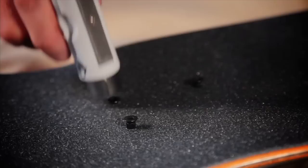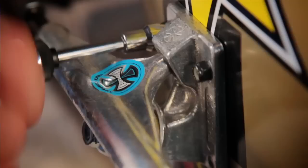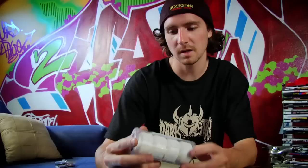I ride Independent trucks. I've been riding for over like 10 years — these things are the best. I ride a little bit of a wider truck because I got a wider board. I ride Richter 50mm wheels. Kind of small wheels, but they work for me. And I ride FKD — these are my signature ones.